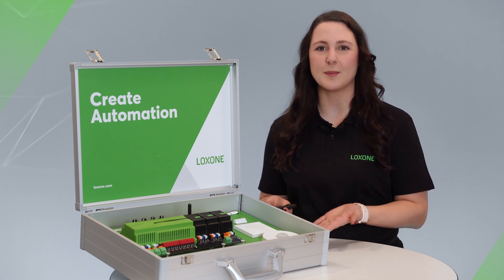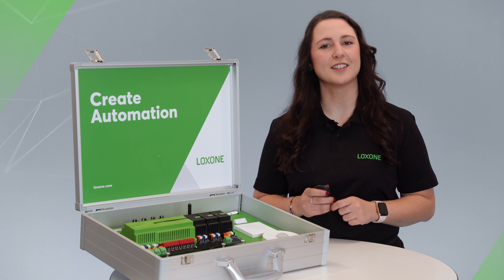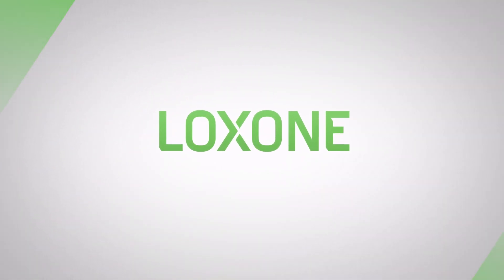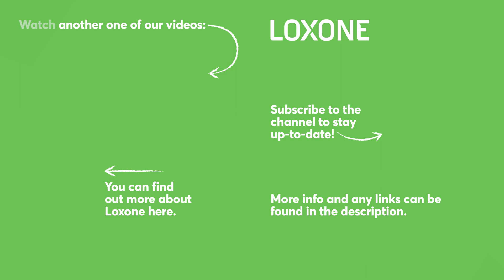Go have fun with your very own demo case, and I hope to see you real soon. I hope you enjoyed this video. Thank you.